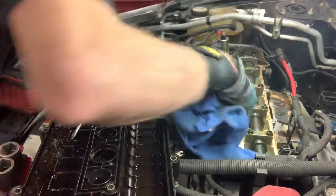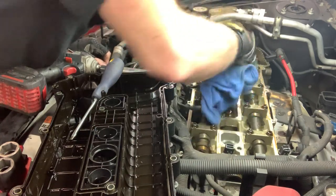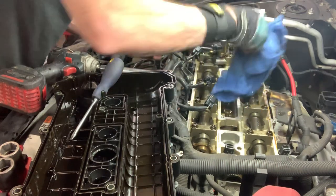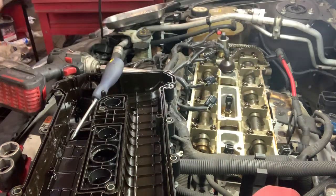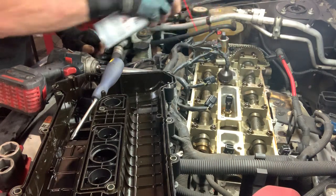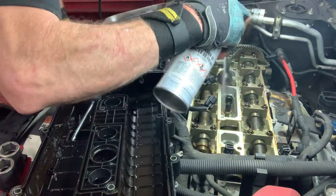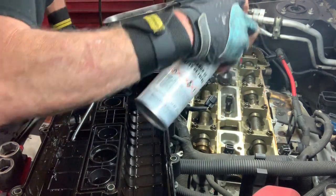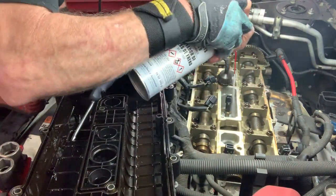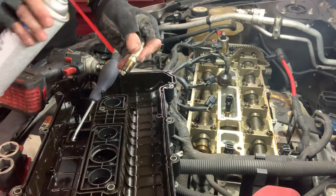Okay, that gets our spark plugs out. Now let's clean that up with some carb cleaner. There we are. Clean our plugs off, clean all of our spark plugs off.